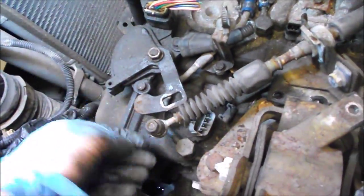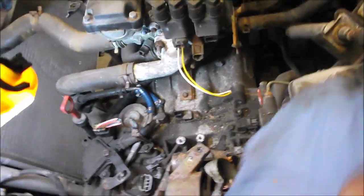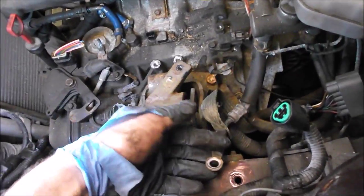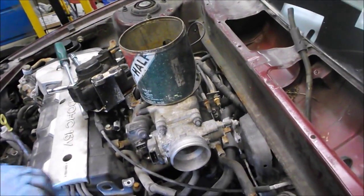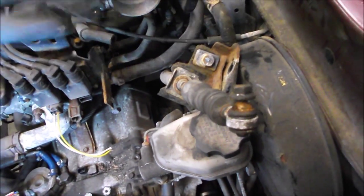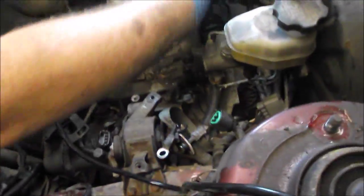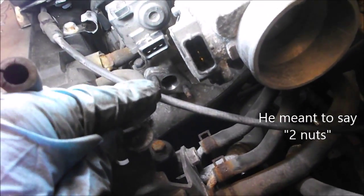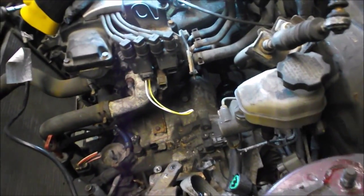We're further along and here's our shift bracket - there's a 12 mil bolt here and two 12 mil bolts here that hold the bracket in place. We're getting to the end of all the wire harness work. The ground straps are off - there's one here and one on the other side over by that strut mount. The brake booster was disconnected. The fuel line - there were two bolts for it right in there.